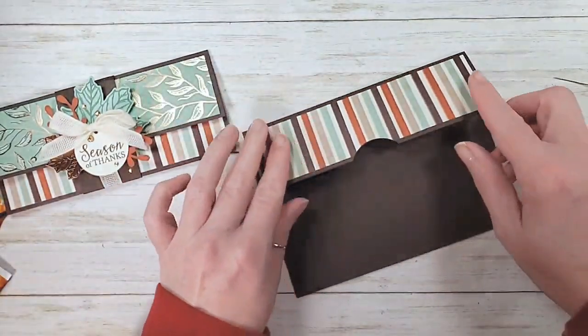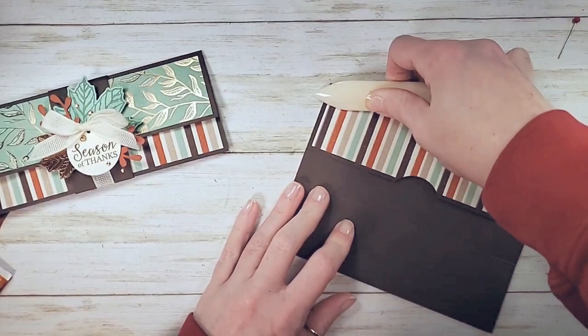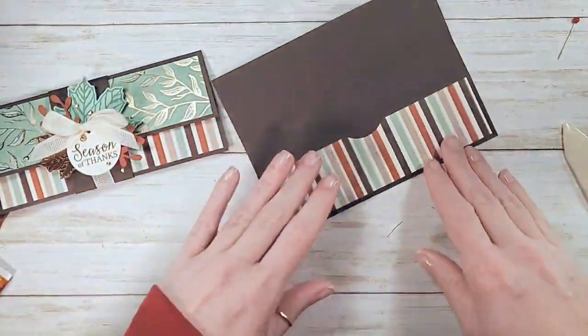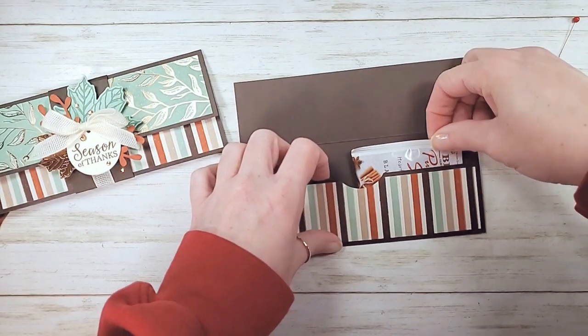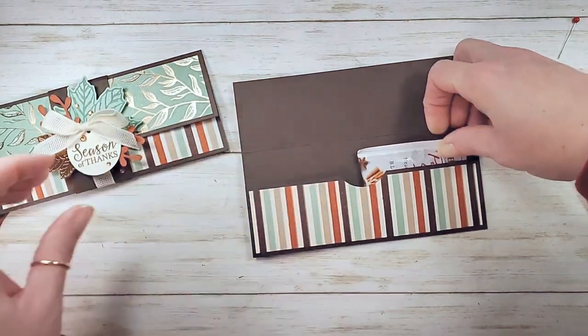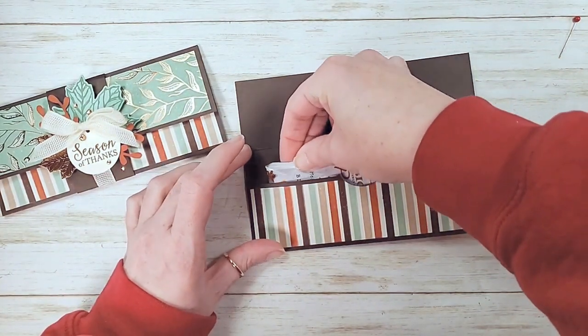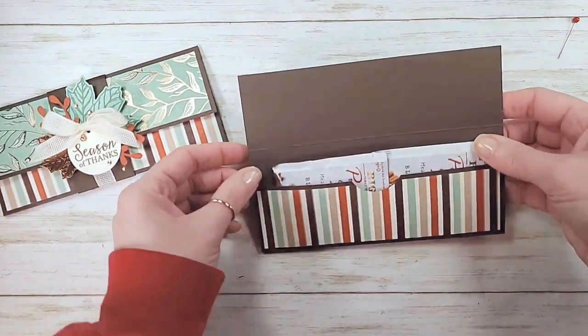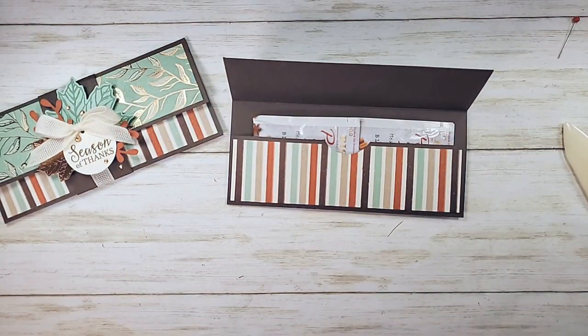Let's peel the tear and tape and make our pocket, then fold up and burnish that. Super, super simple. Thanks to Linda - I think it was Linda Carver - who told me that tea fits. She gave her friend tea in this little envelope, two little packets. So cute. Alright, belly band time.